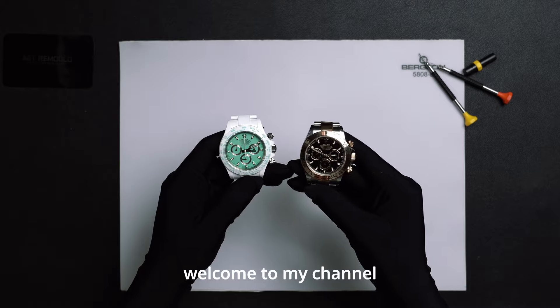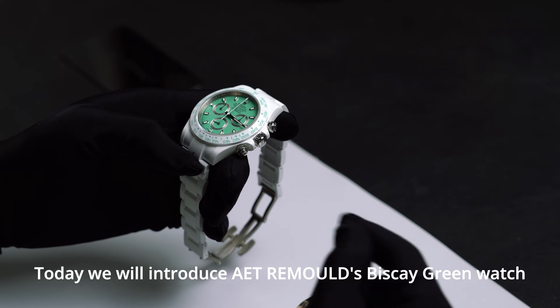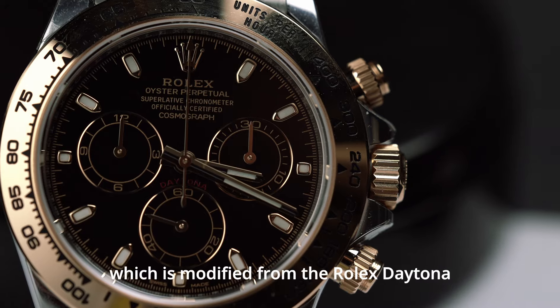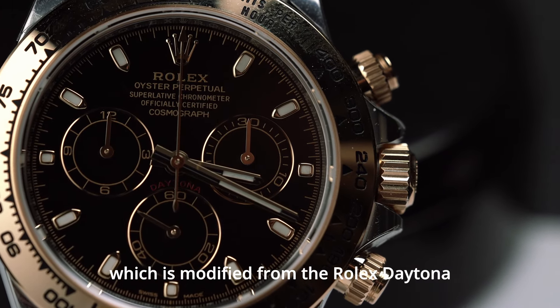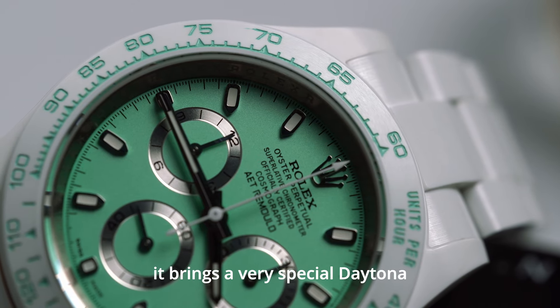Hello everyone, welcome to my channel. Today we will introduce AET Remold's Biscay Green Watch, which is modified from the Rolex Daytona. By replacing the material and redesigning the dial, it brings a very special Daytona.